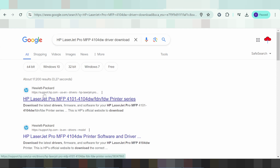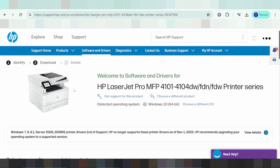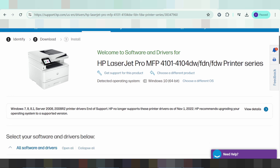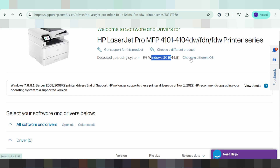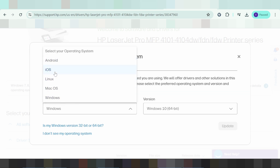The official website is support.hp.com. Click here and this website will load. This here is for the printer, and this here detects your system automatically for Windows 10. If you want to change the operating system, click here — it shows 'Choose a different operating system.' Click here and select your operating system: Windows, Mac, and so on.